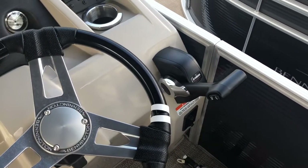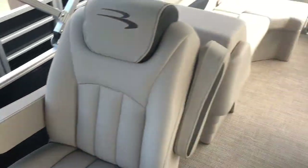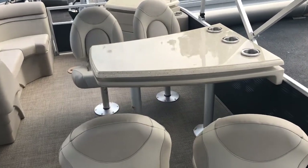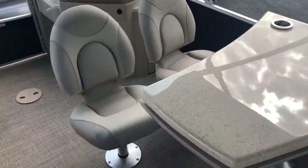To the right of our steering wheel we have the controls for your Yamaha outboard. Across from that we have the main feature of this boat — the dinette. This table features three cup holders and four chairs, all of which are removable.